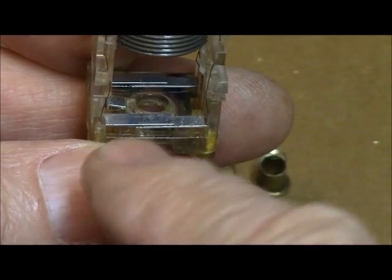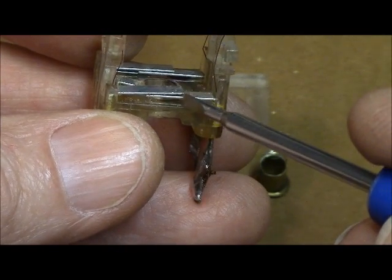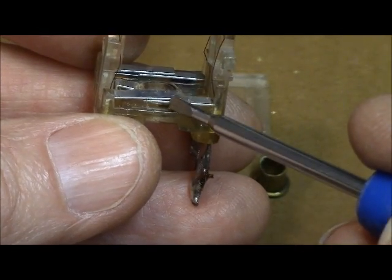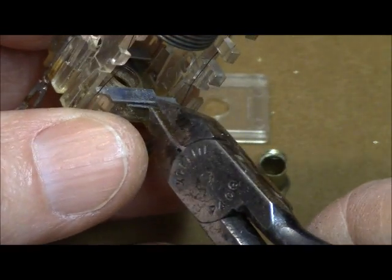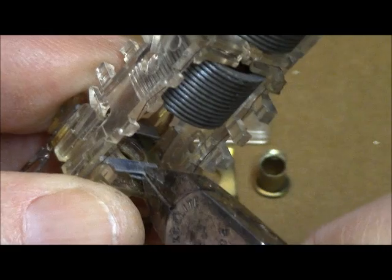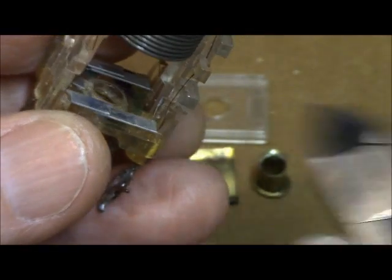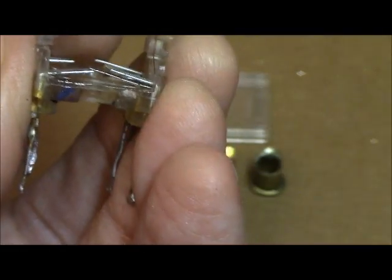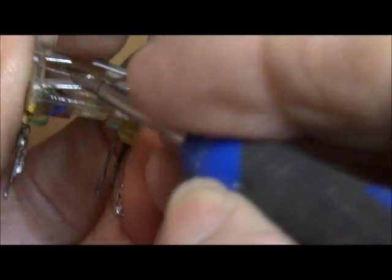The next operation — because these legs will touch since the mica is not in there anymore — we're going to have to cut these almost halfway down to keep them from touching. Just enough so that they can't touch when put back together. I've got a pair of side cutters here, so I'm going to clip one of these. Be real careful because the wires are still attached. This one actually has a split leg on it, so I have to clip it twice. All right, now they cannot touch anymore.